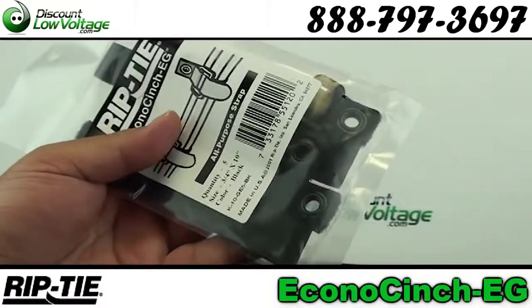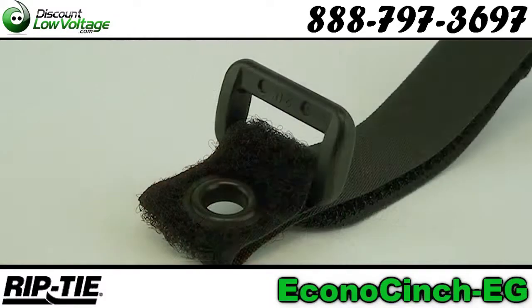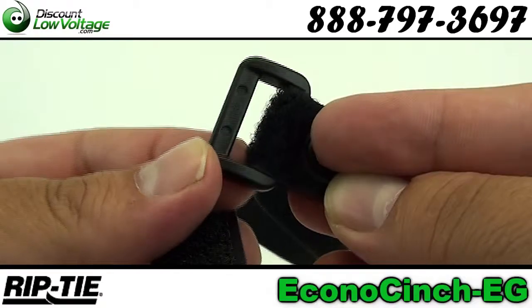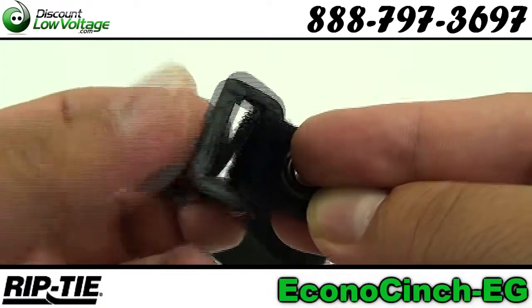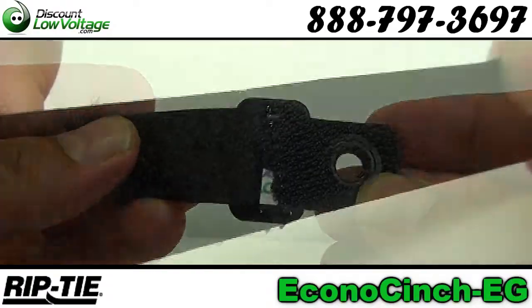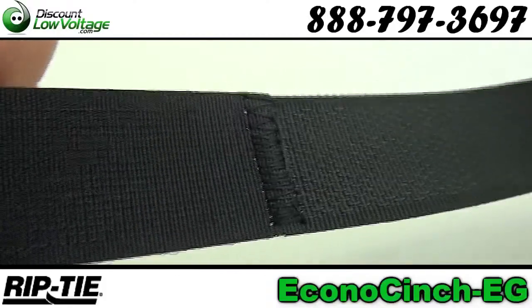Let's take a quick look at the Riptide Econocinch-EG. You have a nylon buckle that can be used safely around electrical equipment without causing short circuits, and you can also use this around computers without demagnetizing discs. Now this is sewn by skilled human beings, not heat bonded by a machine.